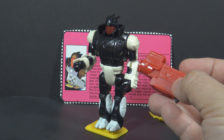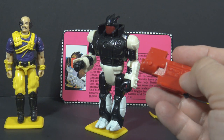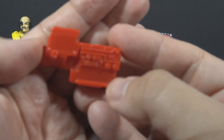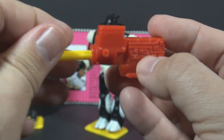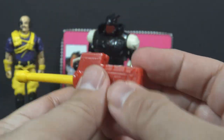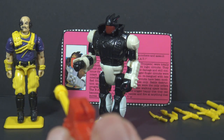The missile is not powerful enough to knock down the Cobra BAT, but I bet it will knock down Dr. Mindbender. Let's place another missile into the launcher — just slide a missile into the barrel until it clicks. Take aim, the trigger is in the back, and fire.